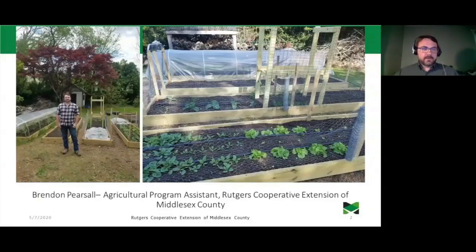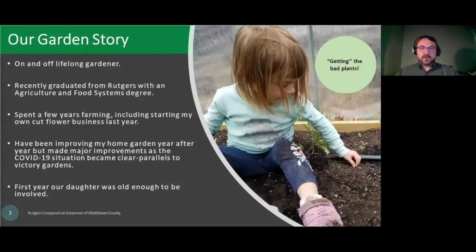I'm a recent graduate of the Agriculture and Food Systems Program at Rutgers. I'm an on-and-off, lifelong gardener — whenever I've had the land space, I've always made sure to have vegetable plants in the ground. Having graduated and spent a few years working in farming, including starting my cut flower business last year, I really had the opportunity to learn about gardening from a farmer's perspective and get a lot more plant science background to help inform how I approach gardening.